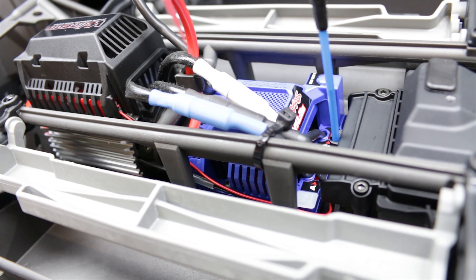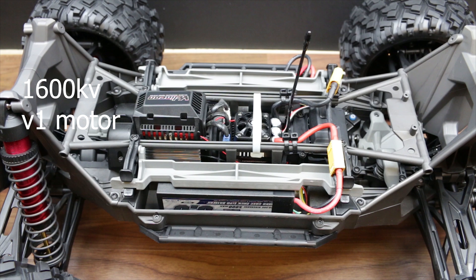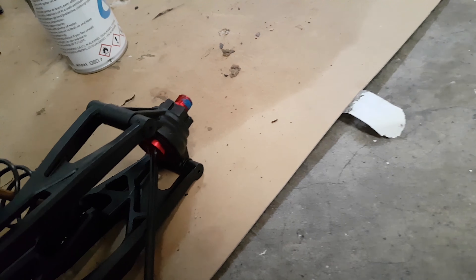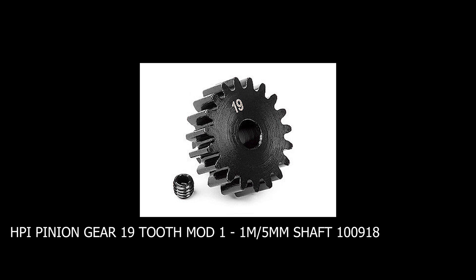I got rid of the standard motor and ESC and replaced it with a Hobbywing Max 6 and a version 1 1600kV motor from a version 1 X-Maxx. I'm using RPM rear hub carriers, a GDS 50 tooth spur gear from eBay, and an HPI Racing 19 tooth pinion.